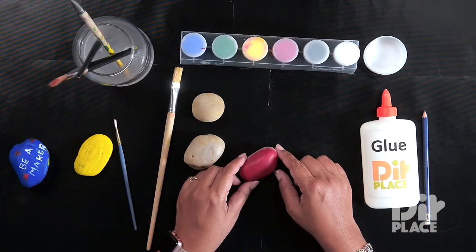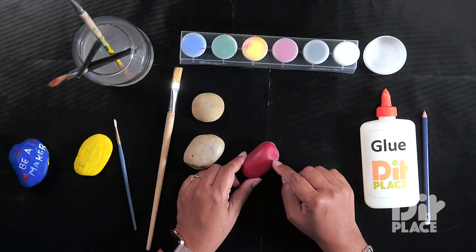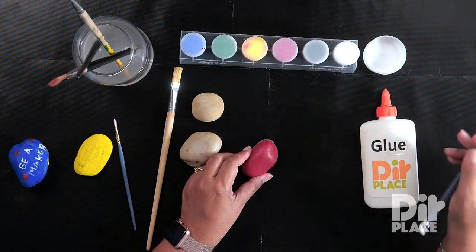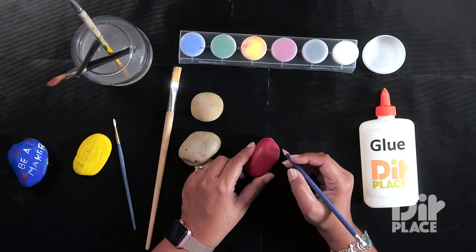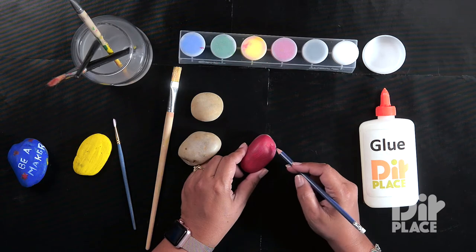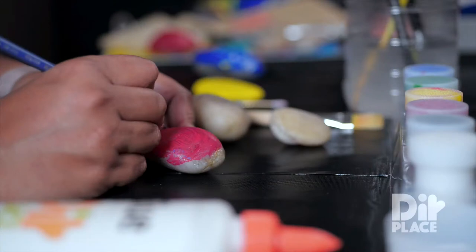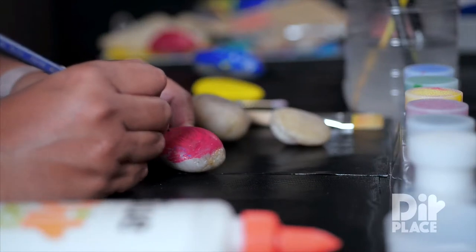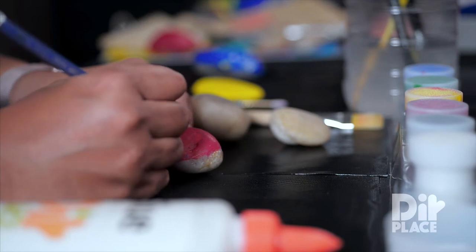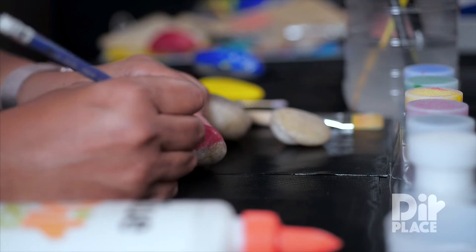Our paint has dried and we are going to use this rock here where the paint has dried. I am just going to write 'hope' on my rock. I am going to write it in white paint, but I am going to use my pencil just to mark where I want to pass my brush so that I can follow that with my brush.